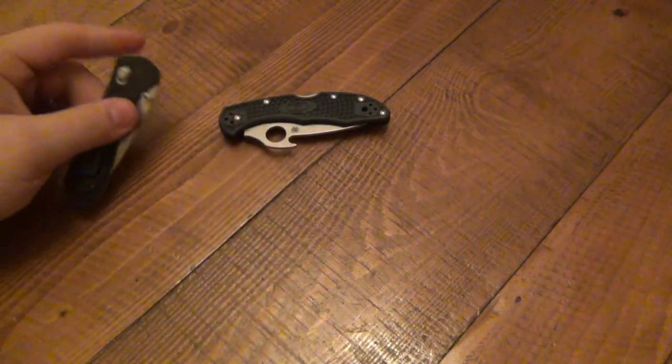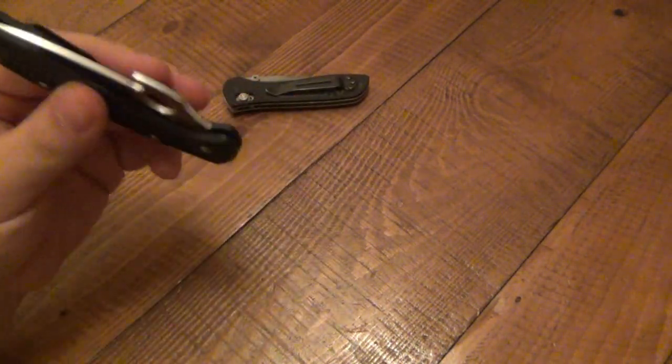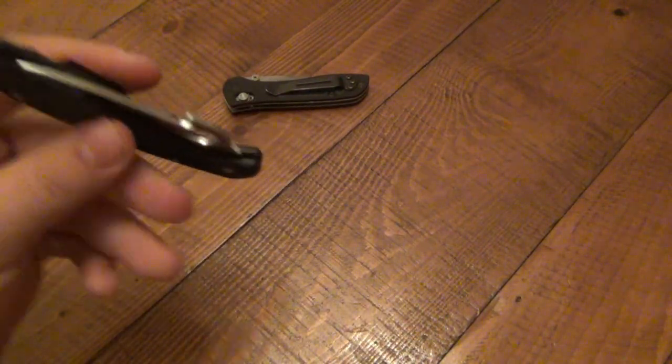Maybe the 553, because it's full size and bigger, will give you more options in how you're positioning it in your hand. It might be easier to brace, hold, and manipulate. Something else is I was playing around with the idea of suggesting a wave knife, because obviously waving it out of the pocket is a one-hand operation — you basically only need two fingers to pull it out and wave it open.